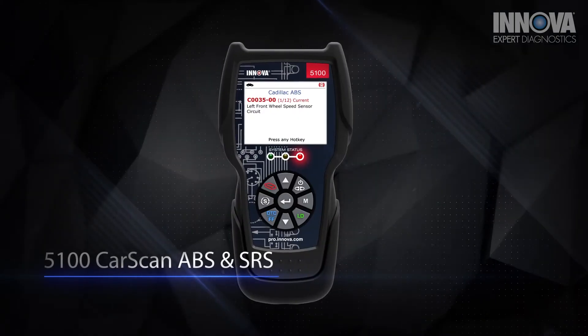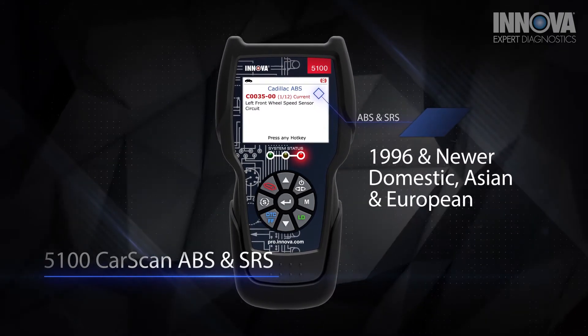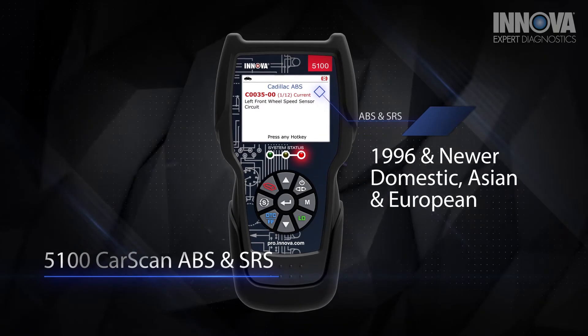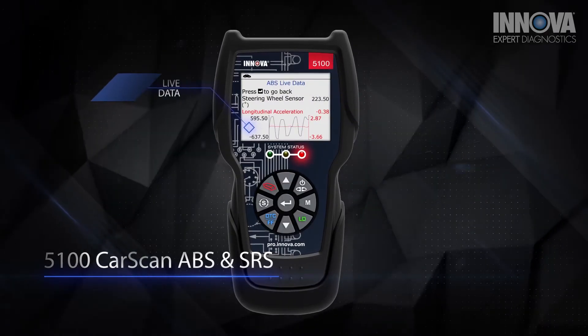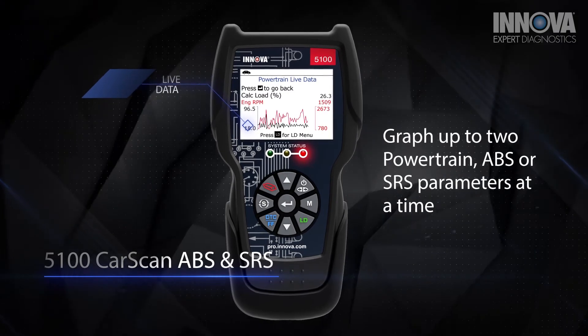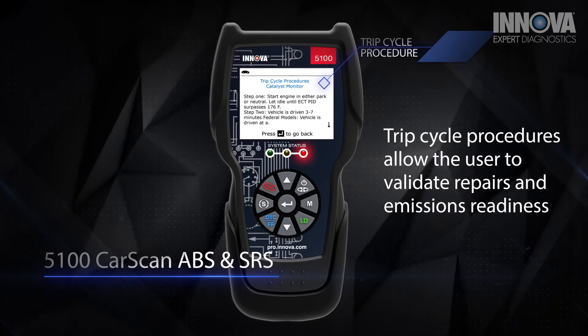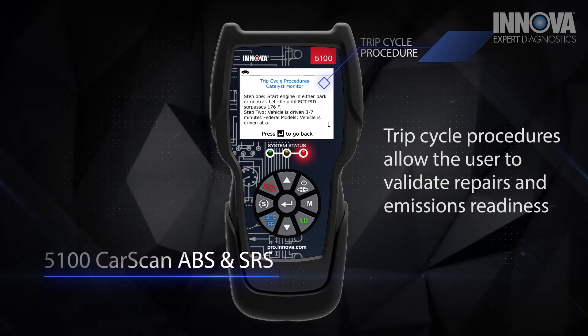The 5100 reads ABS and SRS codes on most 1996 and newer domestic, Asian, and European vehicles. Live data enables the user to graph up to two powertrain, ABS, or SRS parameters at a time, and trip cycle procedures allow the user to validate repairs and emissions test readiness.